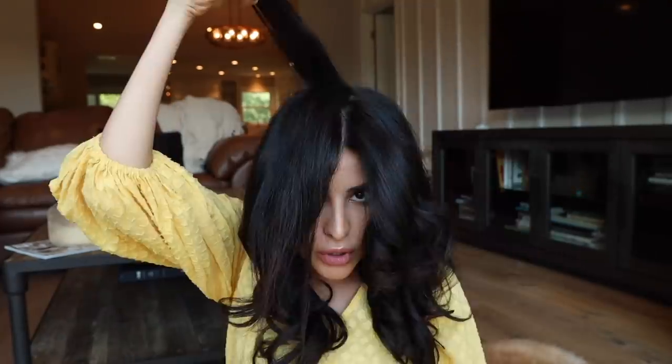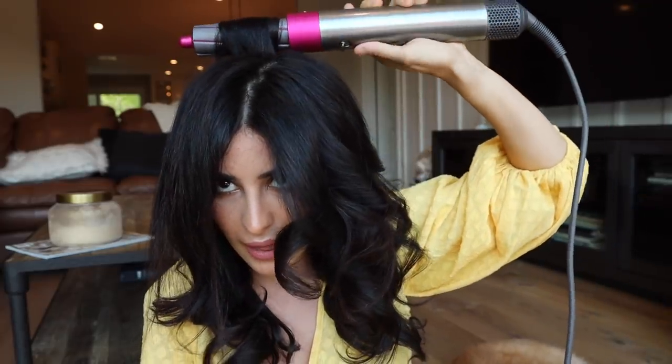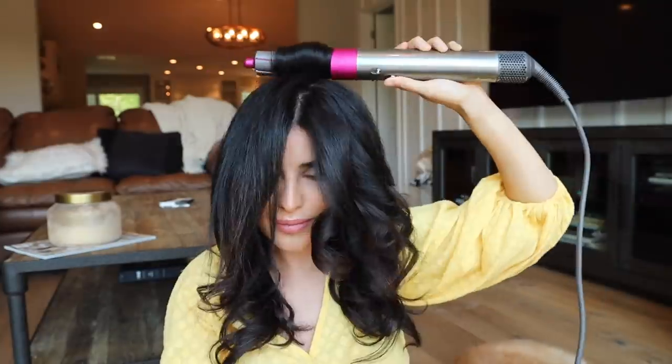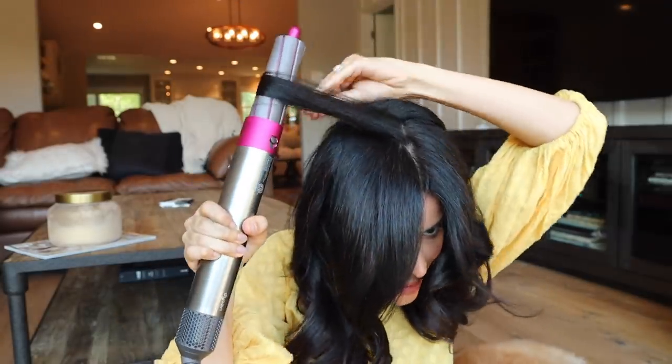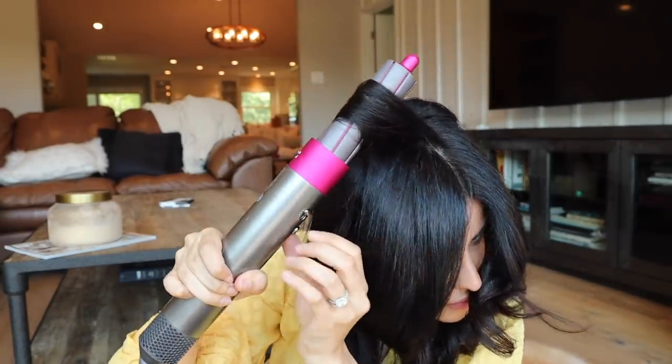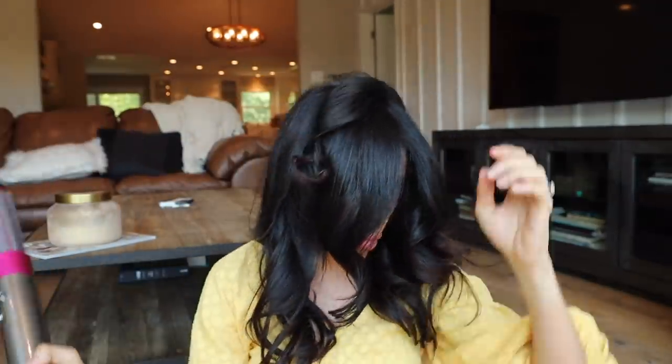Coming up on the final two pieces. When you're doing the top, bring the hair to either side, use the right attachment, and then once it's on you can position it. After finishing all the curls, I flip my hair over and gently brush through while using my hands at the same time.